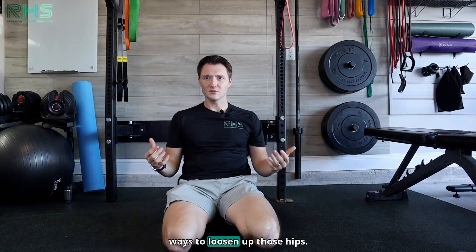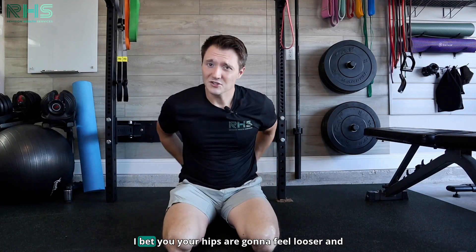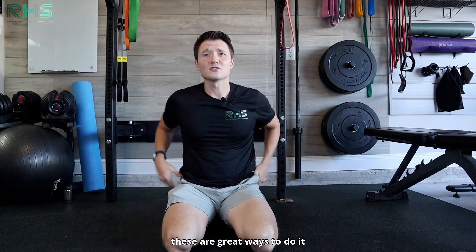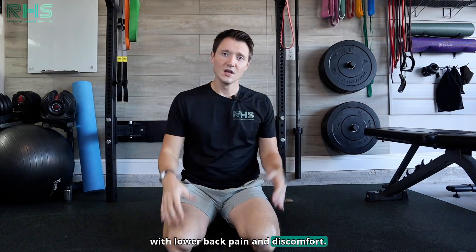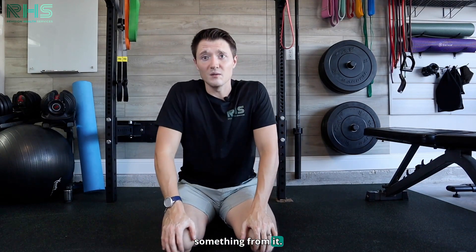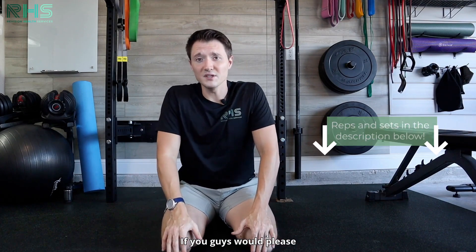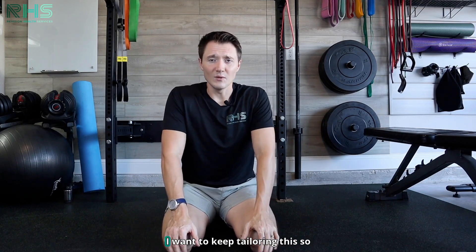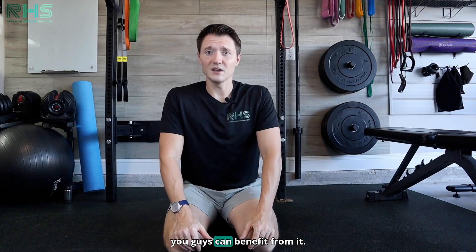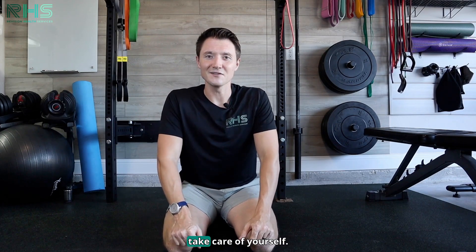I hope you guys find that information useful. Those are two of my favorite ways to loosen up those hips. Stand up, do a squat, see how you feel, walk around — I bet your hips are going to feel looser. These are great ways to address lower back pain and discomfort. Please refer to the description for more reps and sets. Please subscribe to the channel and leave some comments and questions — I want to keep tailoring this content so you guys can benefit. As always, stay healthy, keep moving, and take care of yourself.